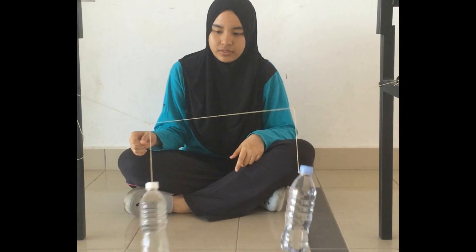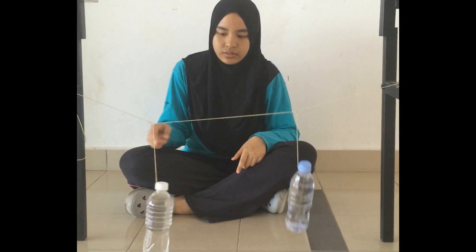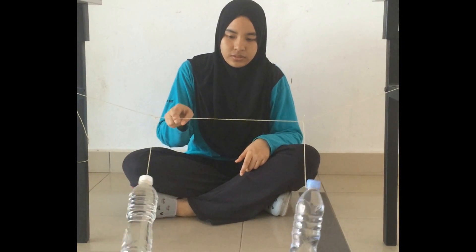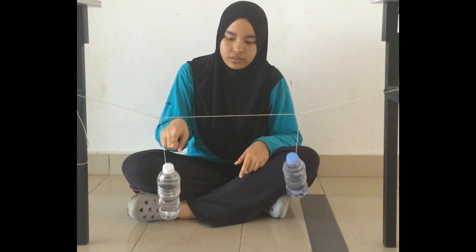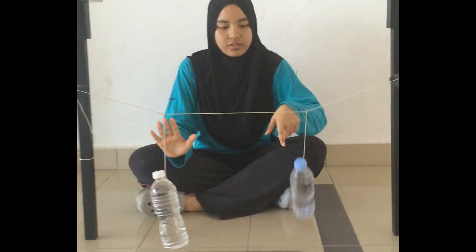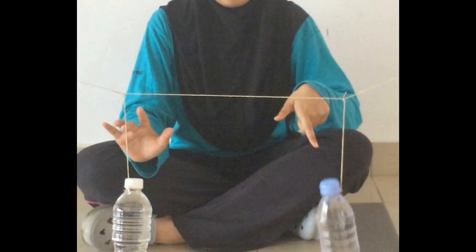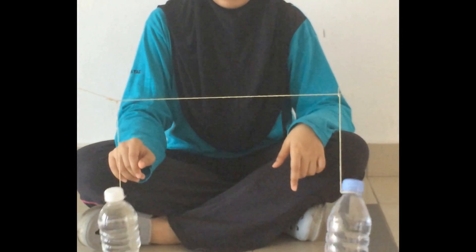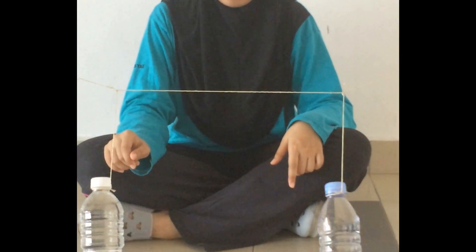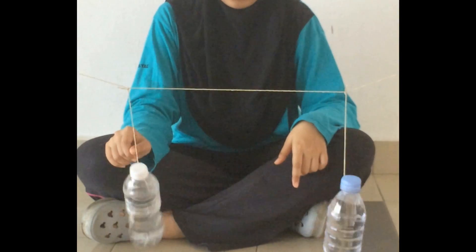Swing one of the bottles. As you can see, as the first bottle is about to stop, the other bottle starts to move. The energy is transferred to each of the bottles, alternatingly.